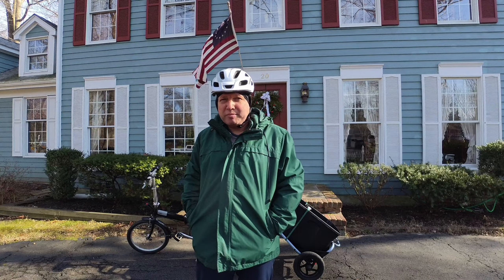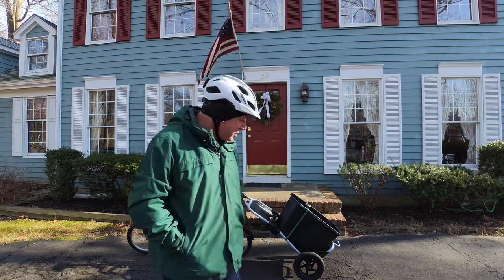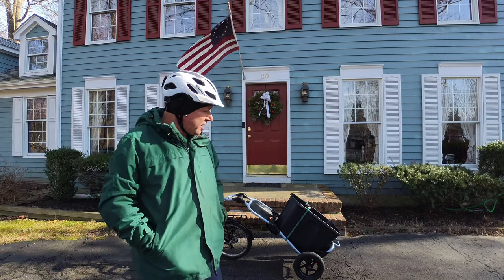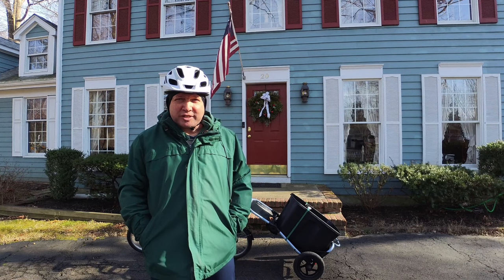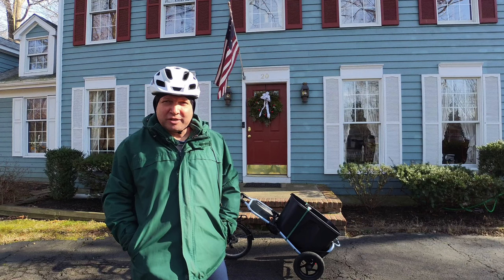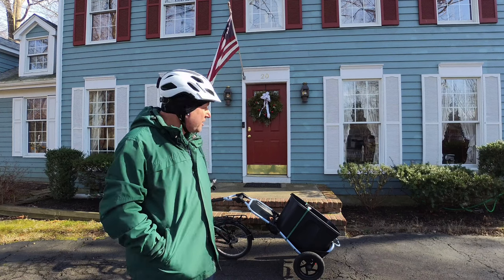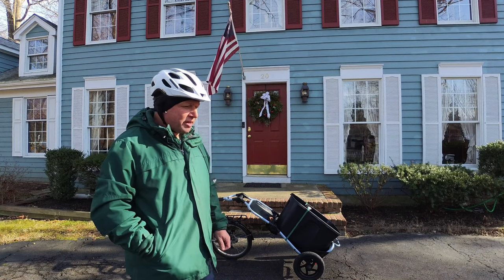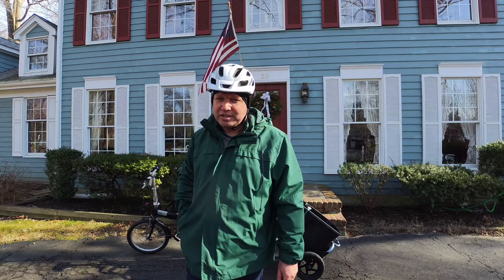Today I'm on my way to the bike shop to pick up my e-bike, which I just had serviced. To get there I'm bringing my folding bike, the Burley Turvoy trailer, and a plastic storage bin. After I pick up the e-bike, I'm going to fold this bike, put it in the bin, attach it to the trailer, attach the trailer to the e-bike, and bring both bikes home that way. Let's see how this goes.